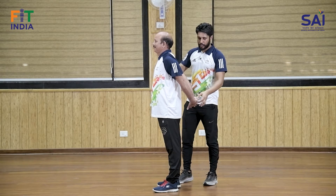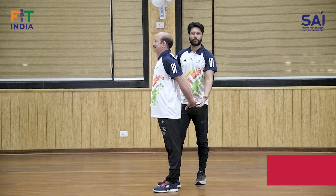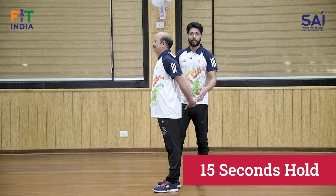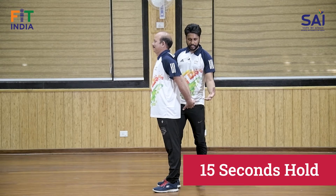Phir haath ko jitna ho sake peeche push karein, anterior yaani aage ke shoulder muscles ko stretch karna hai. 15 seconds hold karein per repetition. Dhyan rakhein ke stretch tak jayein, agar pain ho raha hai toh thoda kam stretch karein. Muscles ko pain tak nahi jana, pain se pehle hi 15 seconds hold karein.